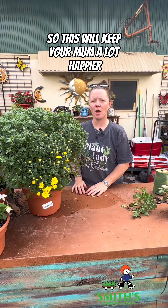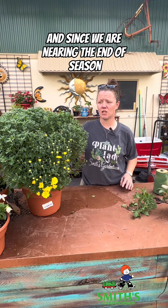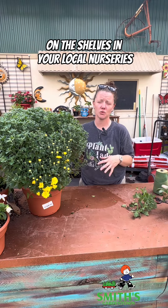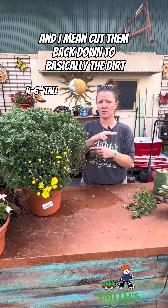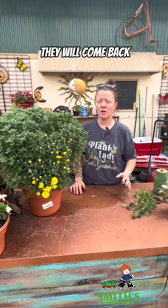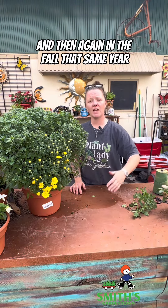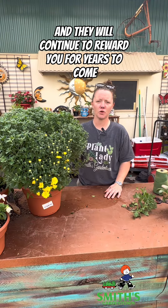This will keep your mum a lot happier a little bit longer. Since we are nearing the end of season, you're going to start seeing more sad mums on the shelves in your local nurseries. Don't be afraid to take them home, cut them back — and I mean cut them back down to basically the dirt almost — put them in the ground, and they will come back and re-bloom for you in the coming spring and then again in the fall that same year, and they will continue to reward you for years to come.